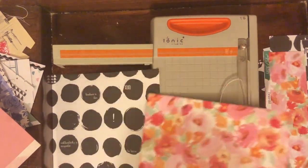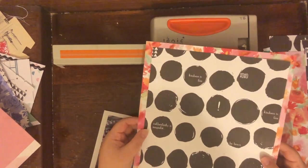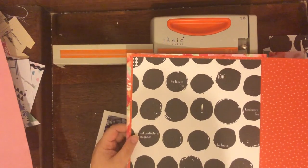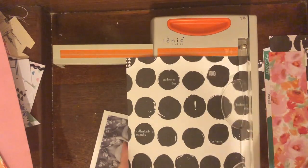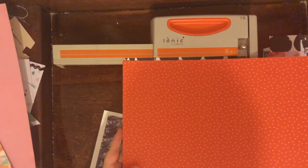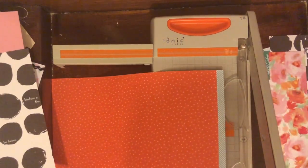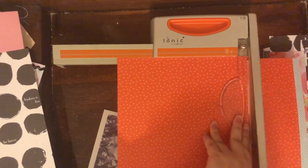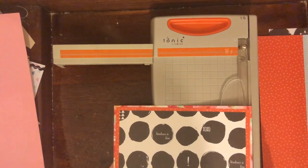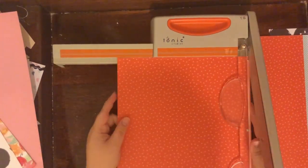I had this black and white photo of myself — three selfies I had taken with different faces — and that really goes along with the journaling I'm going to do about my Enneagram. I wanted to use that, and I also had this black and white paper which I've had in my stash. I believe it's from Studio Calico.